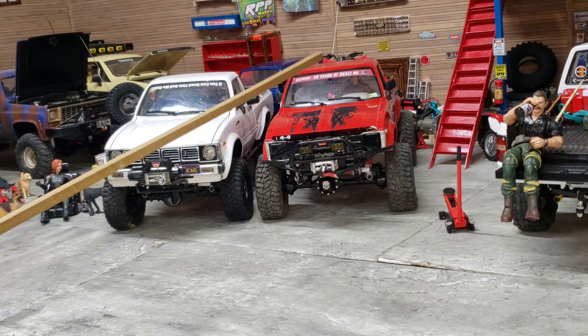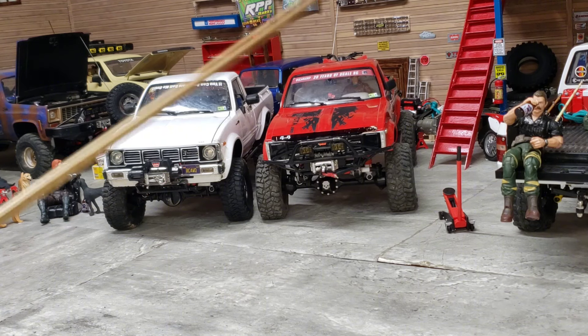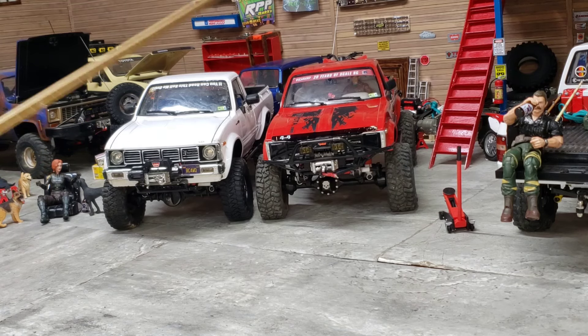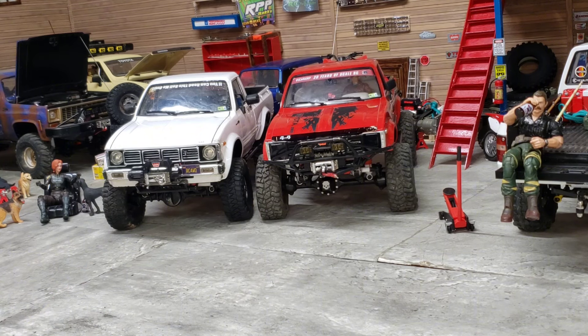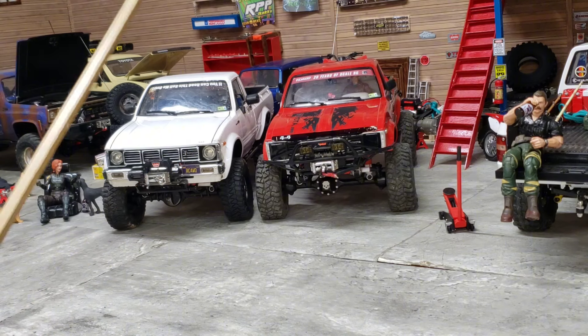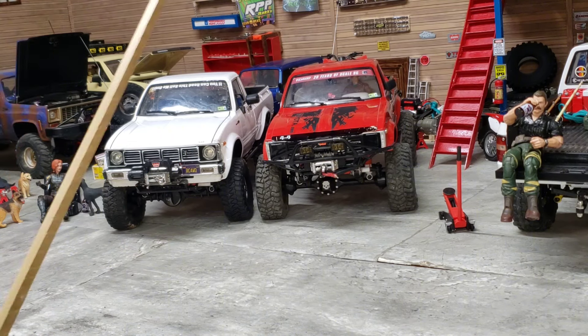Getting into the bodies - basically anything you find that says it's going to fit the Mojave is the same body from the TF2 Mojave as is on the TF3. It's the same body - there's no differences. They have the same mounting holes and the same distance mounting positions. I can take this Marlin body off my TF2 and slap it right over to the TF3, vice versa. So when you're looking at light kits and any scale accessories for the Mojave body, they're going to interchange between the two.